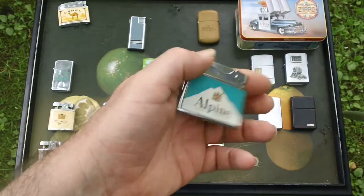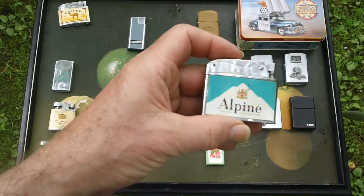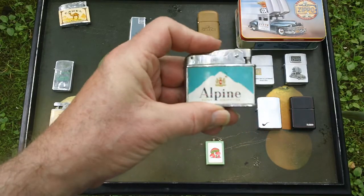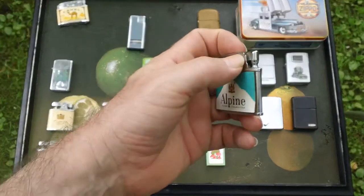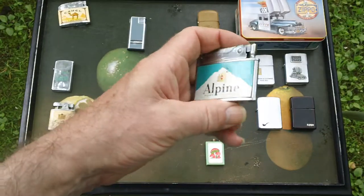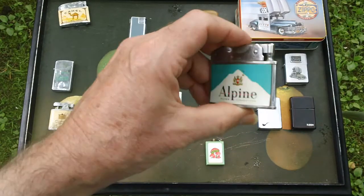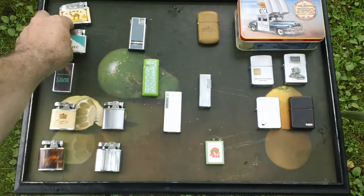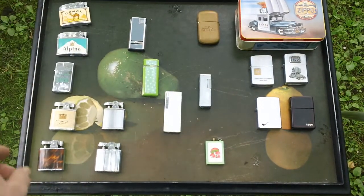As I looked into this further, I found out that I think only one of these will strike a spark. Whatever gearing they use to turn the flint, it's really cheap. But anyway, got those two.